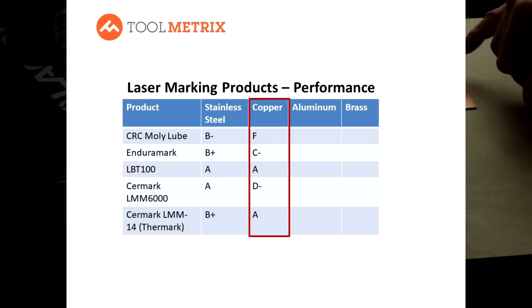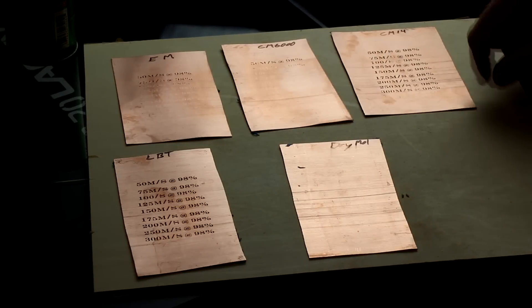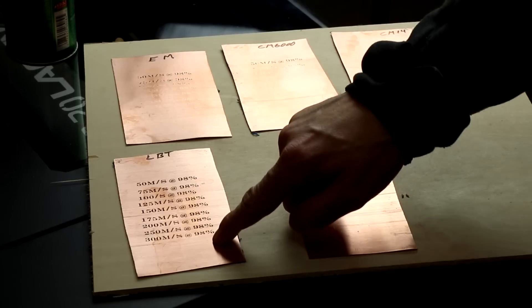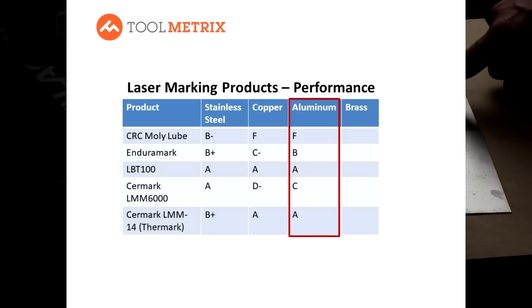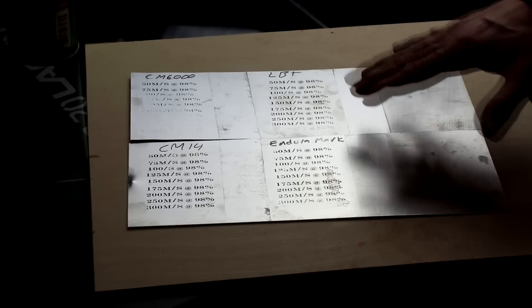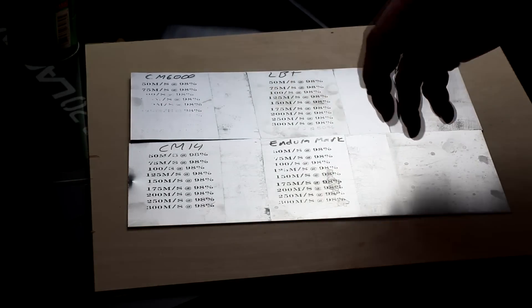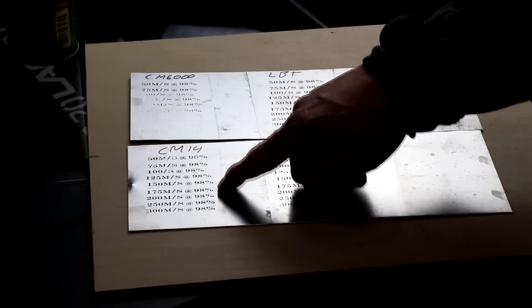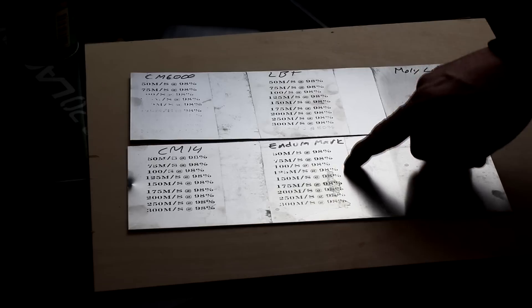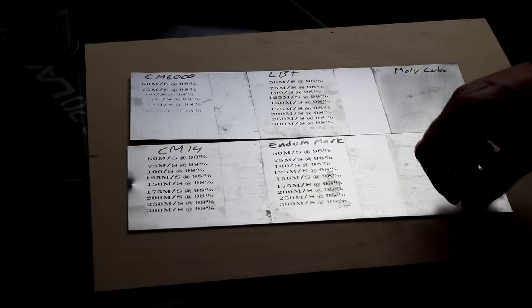On copper, there were clear standouts: the Surmark 14 product and LBT. Surmark 14 did very well at 150 to 175 millimeters per second at 98% intensity. LBT did very well across that full spectrum, making it the standout on copper. On aluminum, Dry Moly was again a no-show. Surmark 6000 could hold up at very slow speeds. LBT performed extremely well across the full spectrum, as did Surmark 14. EnduraMark did respectably well across the range — a little grainier as speeds increased, but a very respectable mark in that 150 to 175 mm/s range.